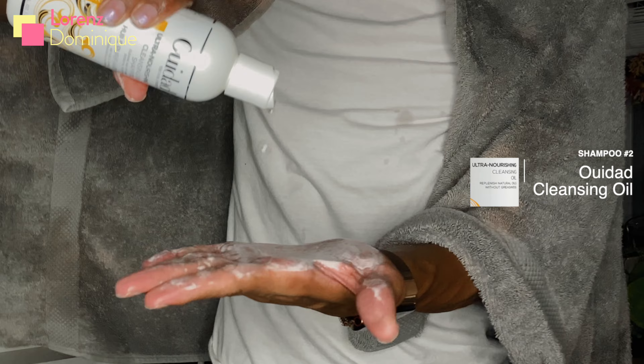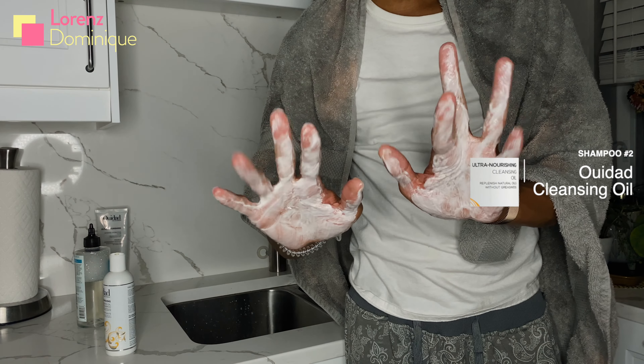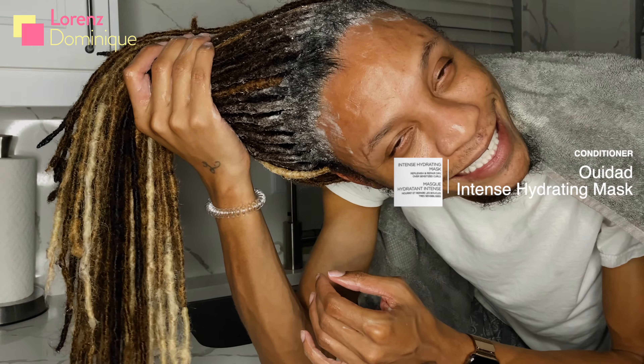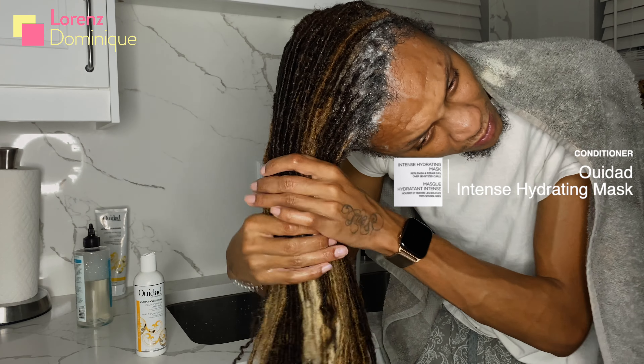So I started out by getting everything wet — there's going to be a double cleanse in this process. We're getting everything saturated with water, locks and roots. Shampoo number one is that Carol's Daughter Walk Shampoo. If you haven't seen that video, you're slacking — that's probably one of my favorite, funniest videos to me.